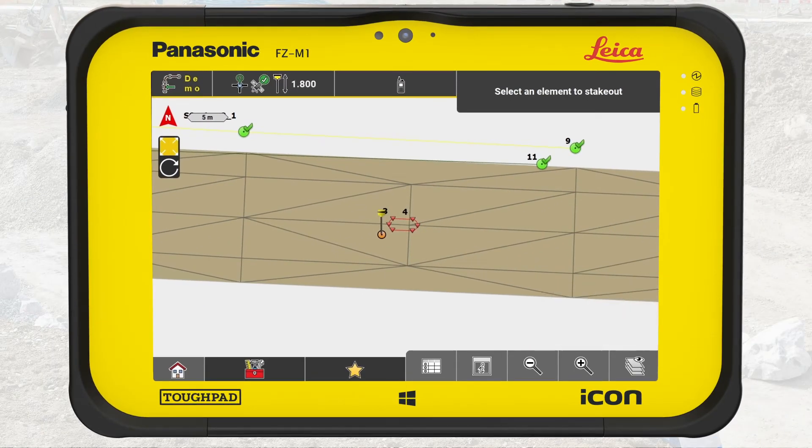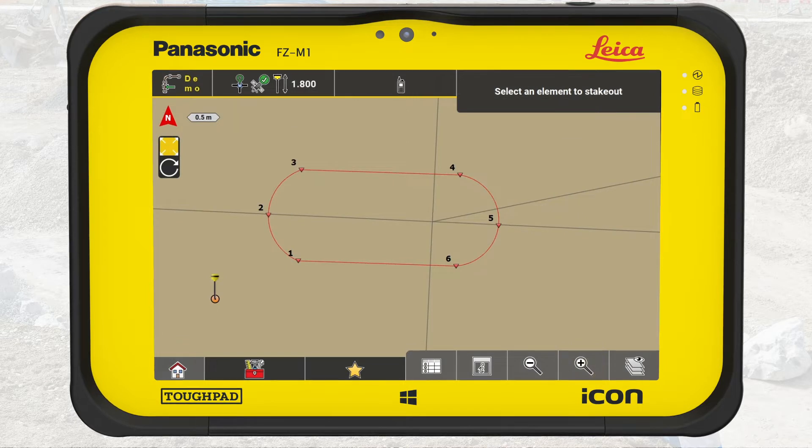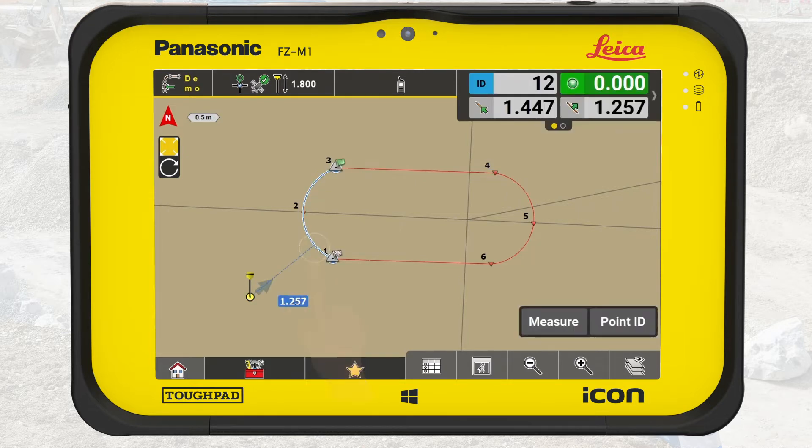In this exercise, we navigate to get close to the planned location of the island. Zoom in so we have a clear view of the line elements. Now we see that the island consists of two arcs and two straight line elements. To begin staking out the first arc, tap on it. The selected arc will light up blue. Your current radial distance to the arc will be displayed and an arrow guides you to the correct direction.